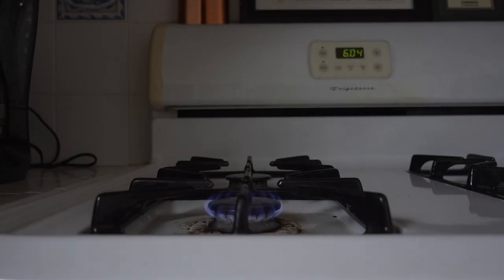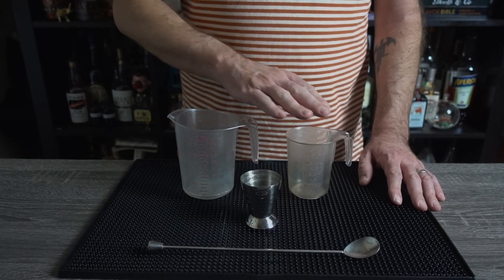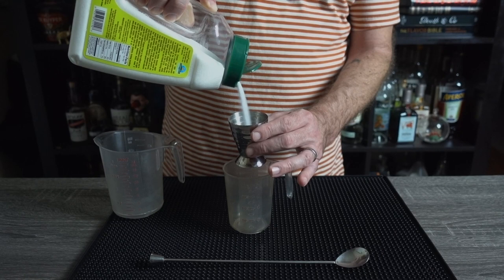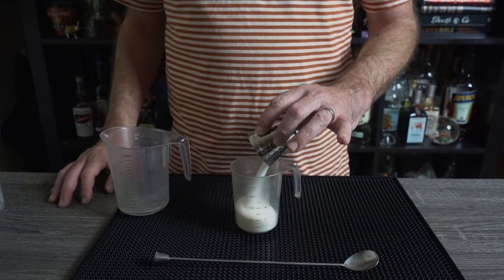First, pour yourself some water and set it on the stove to warm, but not boil. The rest of this is pretty straightforward. You just need two measuring cups, something to measure ounces, and something to stir with. Add two and a half ounces to one of your measuring cups. You don't have to use this jigger, but it does measure two and a half ounces up to the top. So if you got it, use it.